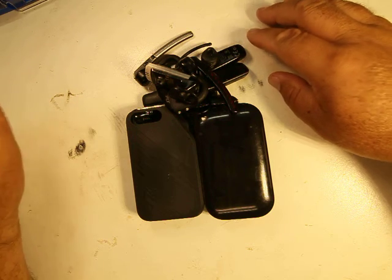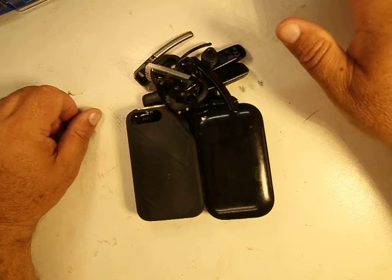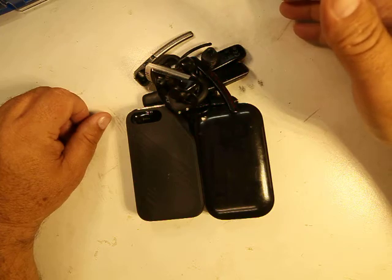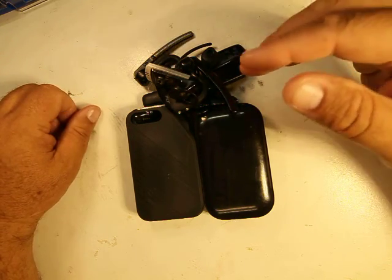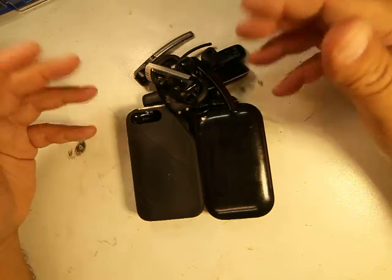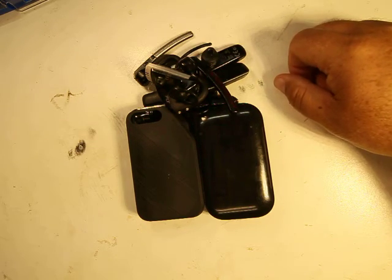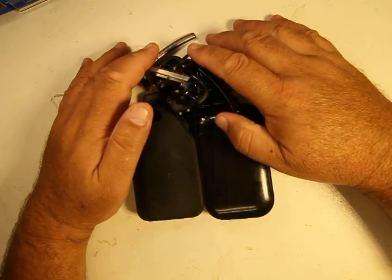Today we're going to do a review on Bluetooth earpieces. I've been using Bluetooth earpieces for about almost 15 years. I work in the industrial warehouse industry and I'm a manager, so I have to have my hands free a lot — walking around, driving, typing, writing stuff down, taking notes.